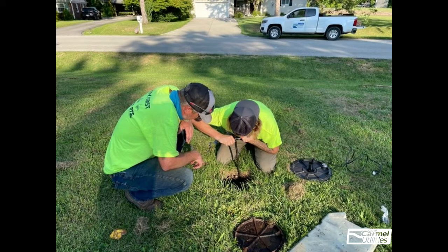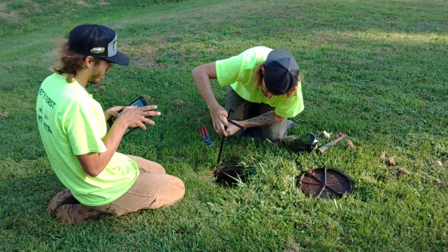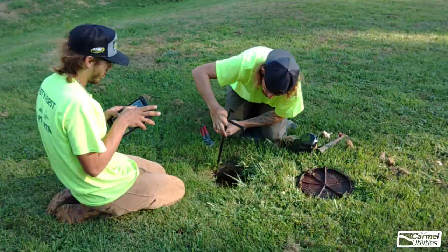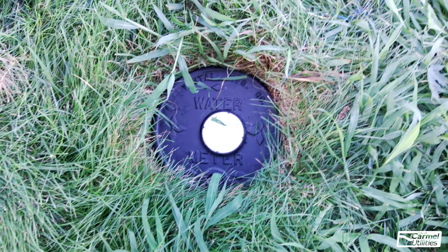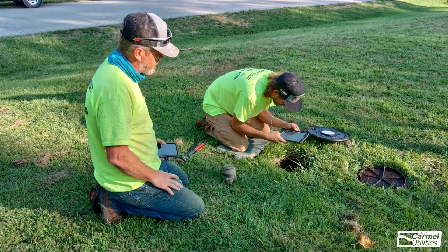The water meter installation process includes turning the water off to your home, removing the old water meter, installing the new Neptune water meter, turning the water back on to your home, and replacing the old lid with a new cover. Installers will also take pictures of the installation. These pictures are used to validate data collected during the installation process.